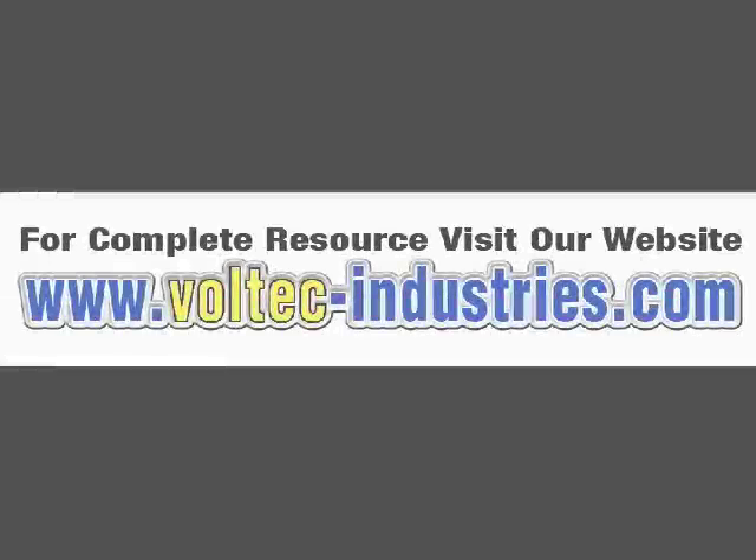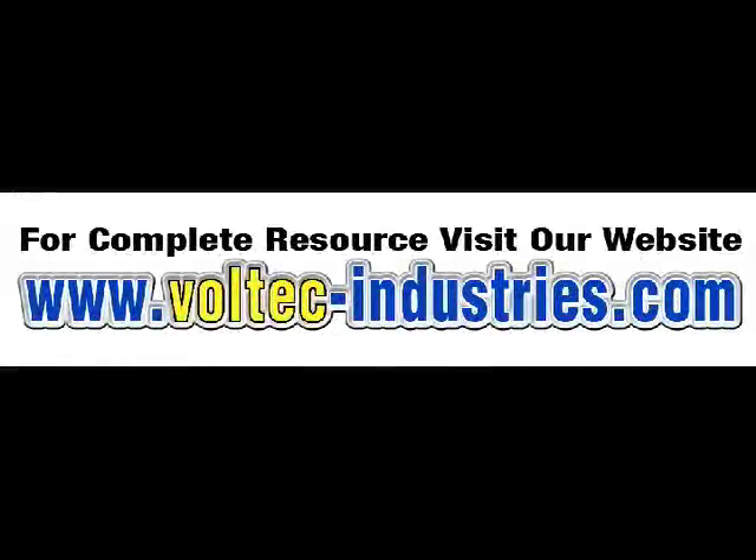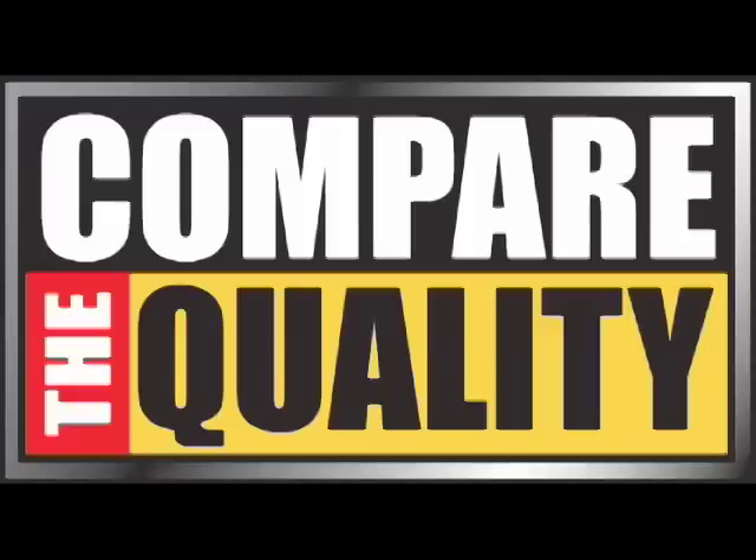If you would like to learn more about Voltec power inverters, you can call and talk to one of our knowledgeable customer service representatives at 1-866-4VOLTECH, or you can visit our website at www.voltec-industries.com. Voltec is where quality and value come together. Compare the quality.